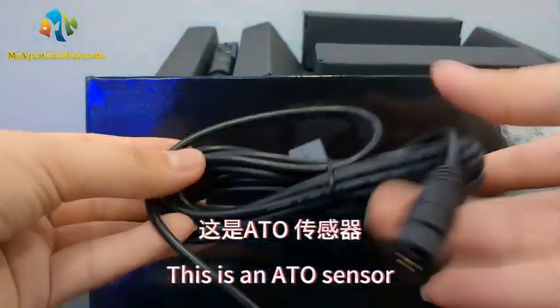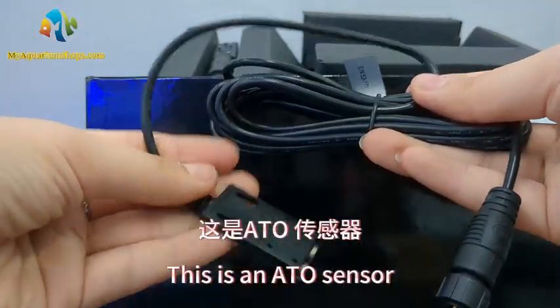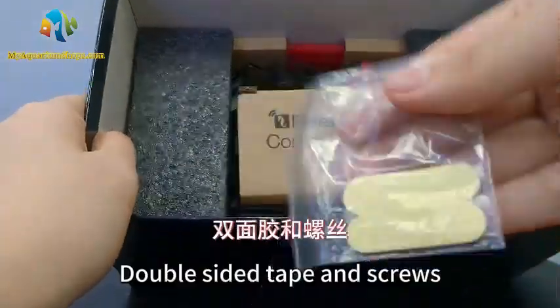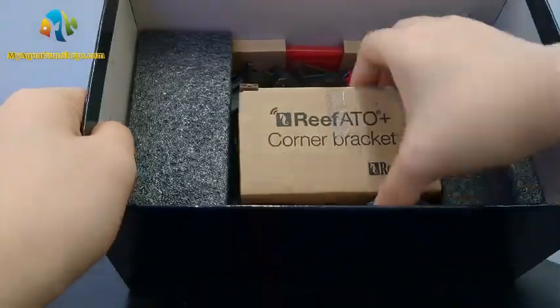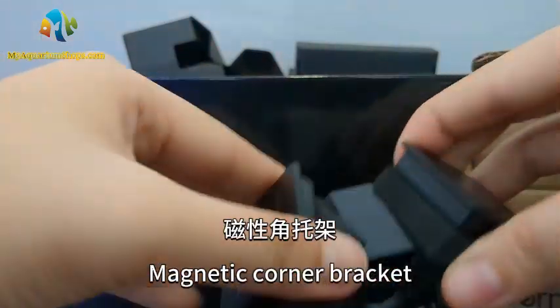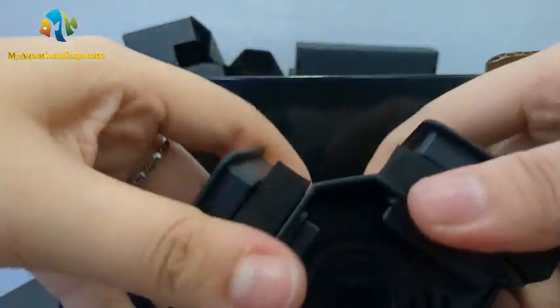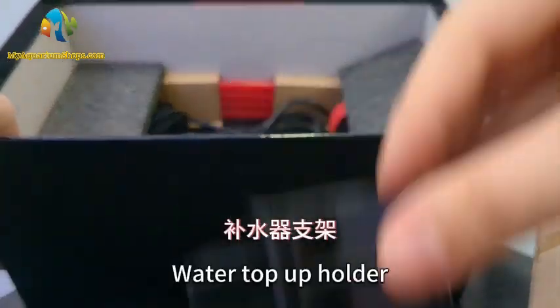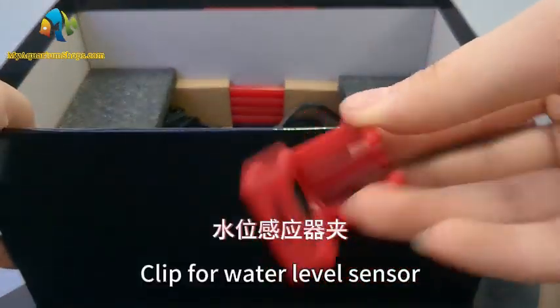This is an ATO sensor. Water level sensor. Double-sided tape and screws. Magnetic corner bracket. Water top-up holder. Clip for water level sensor.